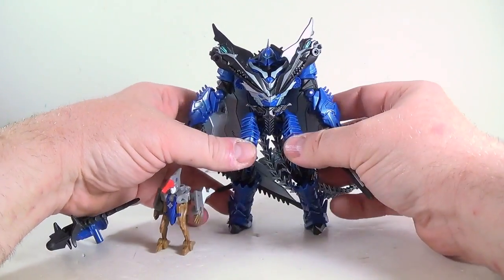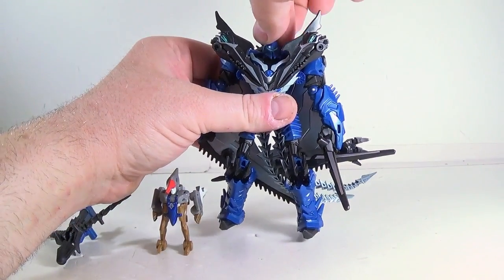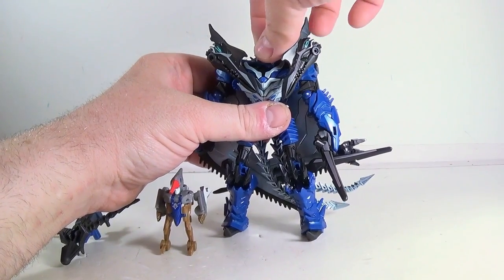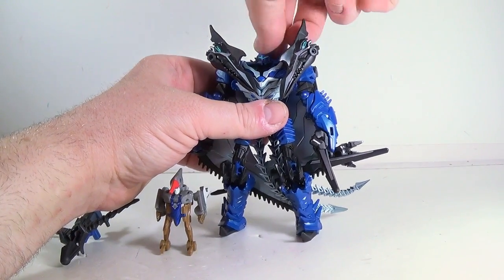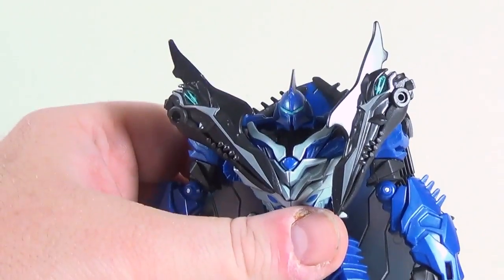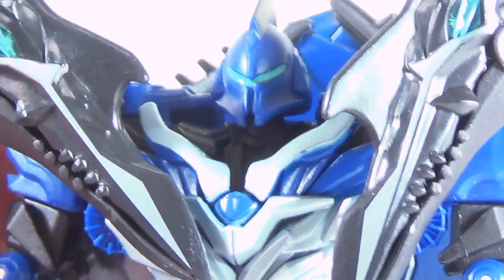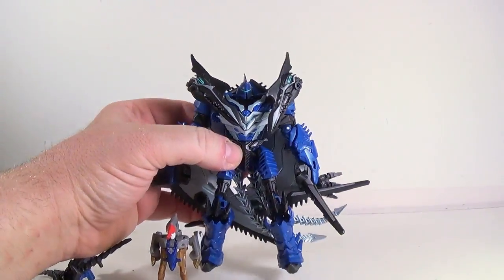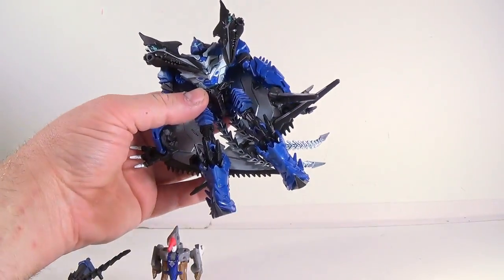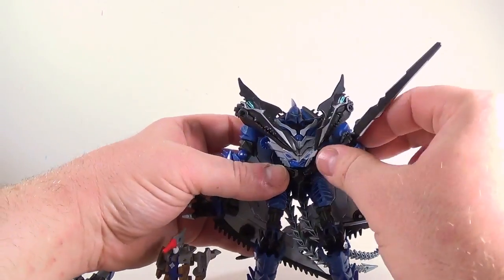Articulation-wise, he's pretty good. His head goes up and down and swivels back and forth on a ball joint. His head is another medieval knight helmet like all the rest, and his feet have medieval knight spikes on them. His weapons become nice swords or lances or whatever you want to call them.